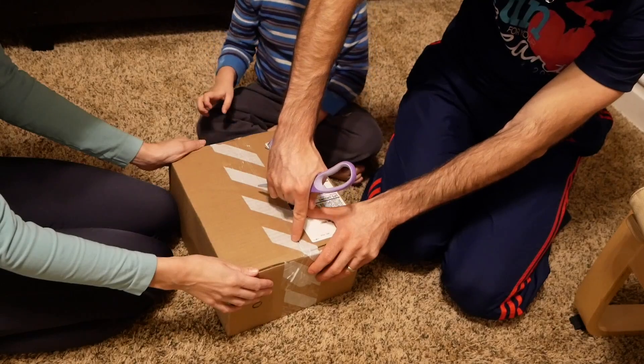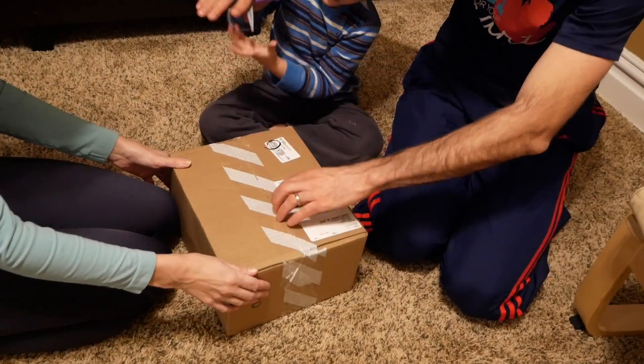We are really excited because we are about to unbox our Sphero Bolt. We are super excited to see how this guy works. It's almost like a little knife that's going to cut that out.